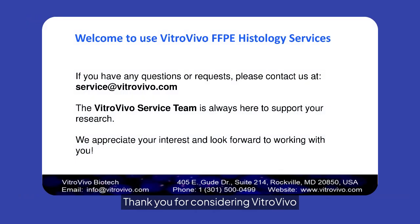Thank you for considering VitroVivo FFPE histology services. For inquiries, contact us at service@vitrovivo.com. Our team is dedicated to supporting your research needs and looks forward to collaborating with you.